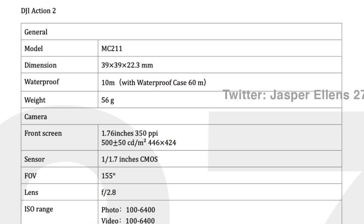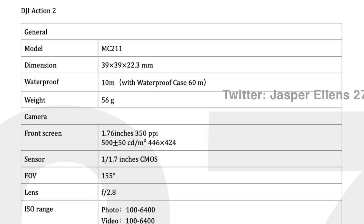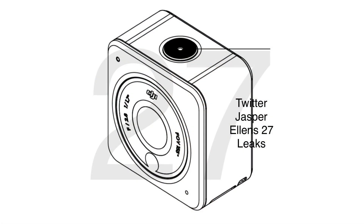There is already a leak of the spec sheet, so let's go through them together. Dimensions would be 39 x 39 x 22.3 millimeters — super tiny in a square shape. Waterproof capability would be up to 10 meters, the same as GoPro Hero 10, and with a waterproof case up to 60 meters for divers. Weight would be very tiny at 56 grams.